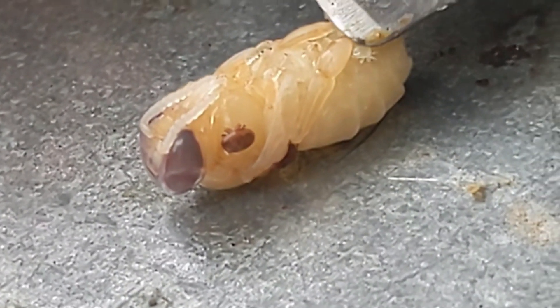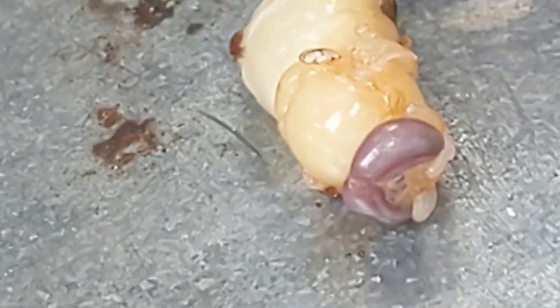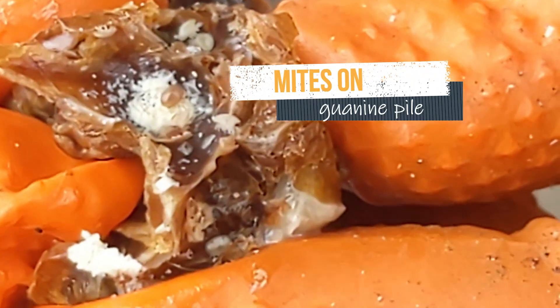You wouldn't see any of this just looking at the backs of the bees. Down in the bottom of the cell, we can see white mite frass, or poop, called guanine.